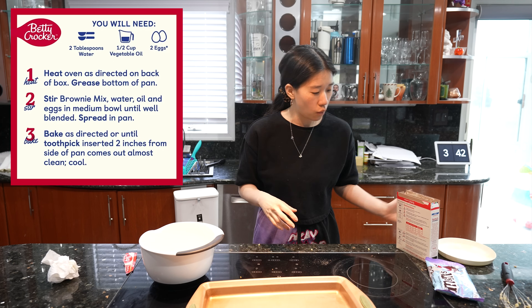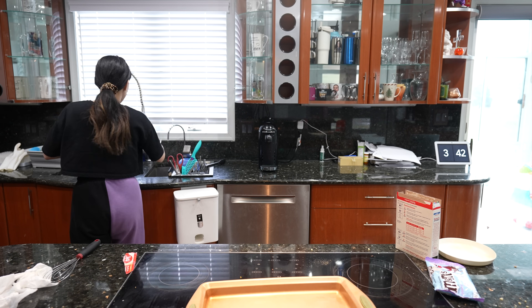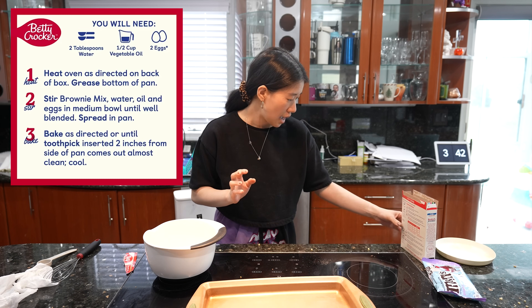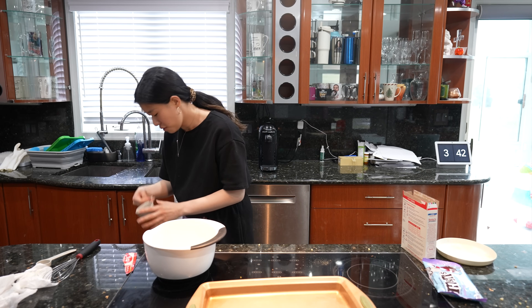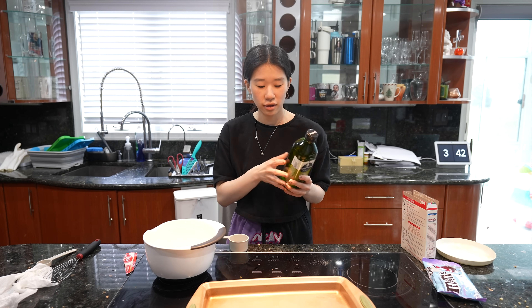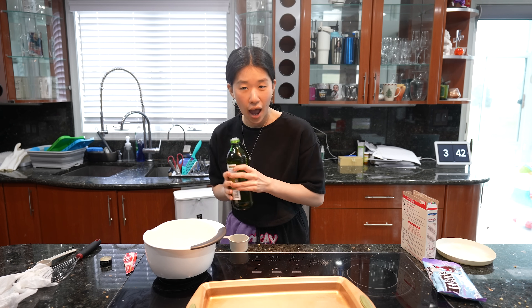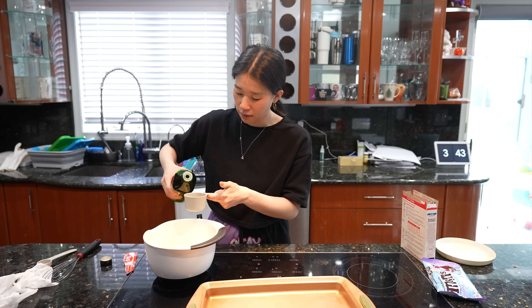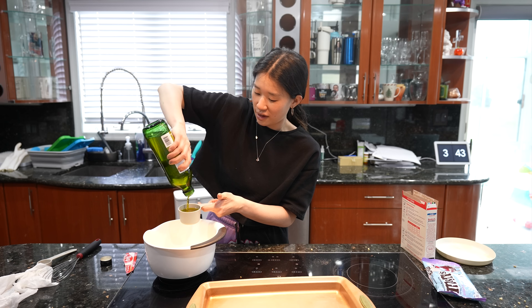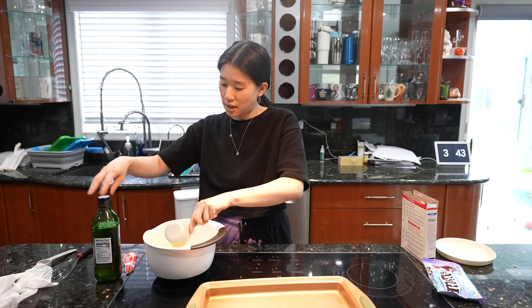The oven is ready, so now for the brownie mix — two tablespoons of water. I put two tablespoons of water in, then half a cup of vegetable oil. We were already out of vegetable oil and I realized I had literally no oil, so I ended up getting olive oil because I've been wanting to cook with it more lately. I think it'll be fine — so half a cup of oil.